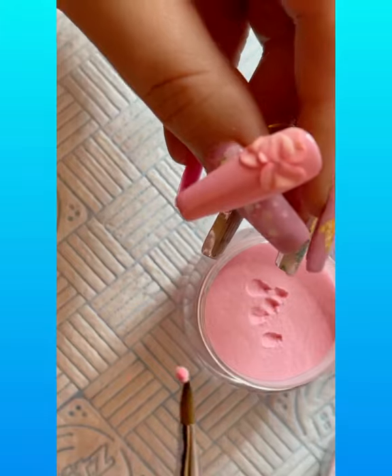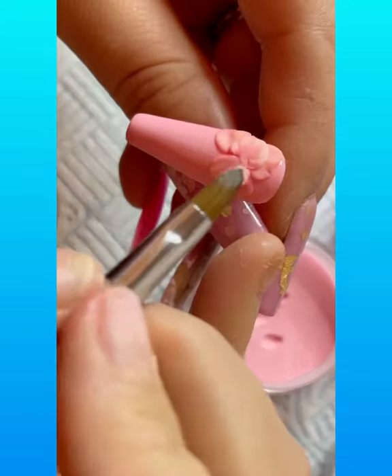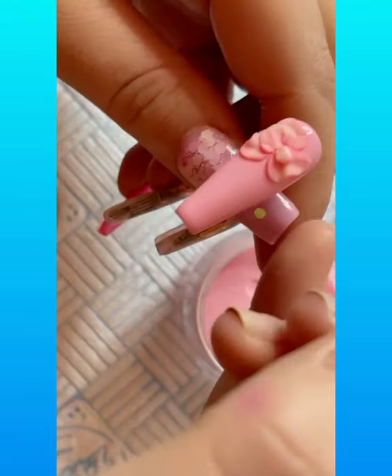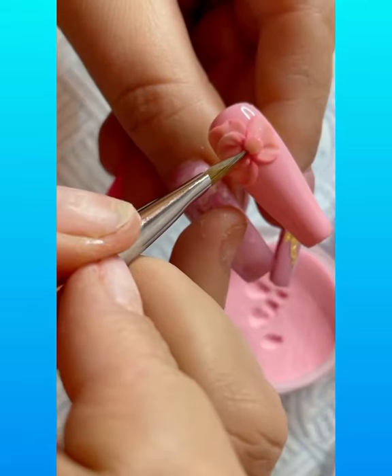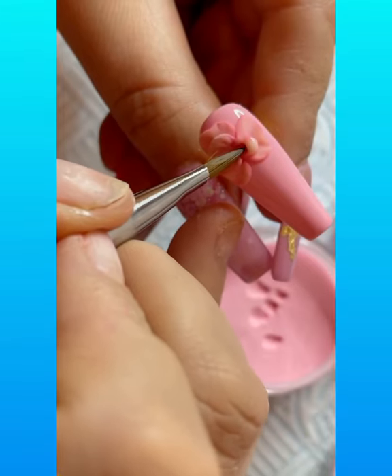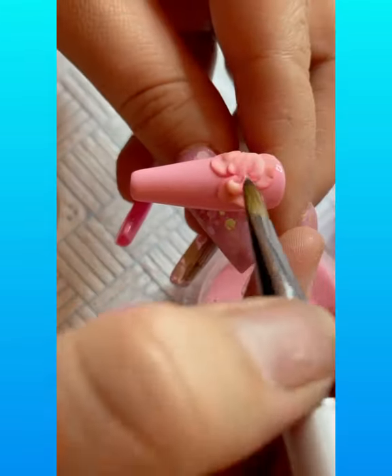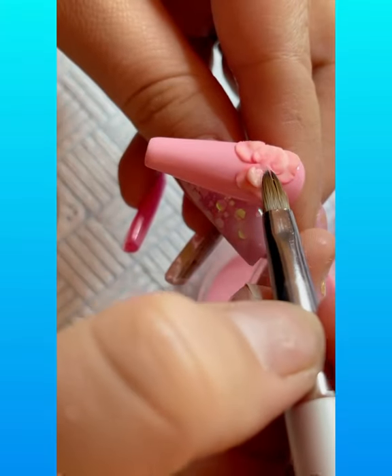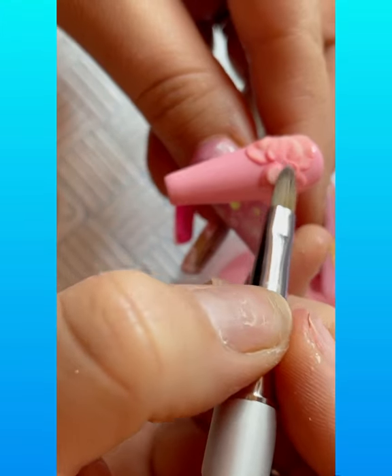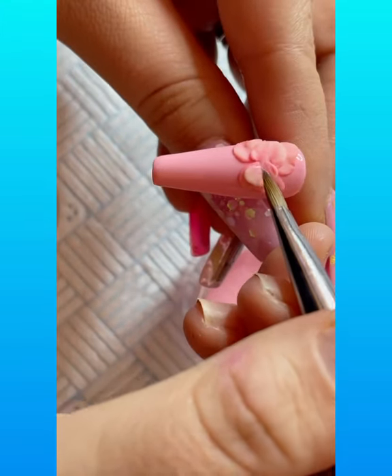And then we're going to do another one in between number one and number three, so as you can see we're just joining those flowers together now. Join that up there and then back down.